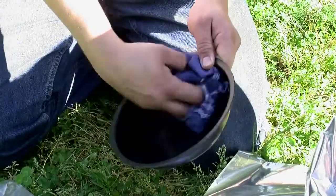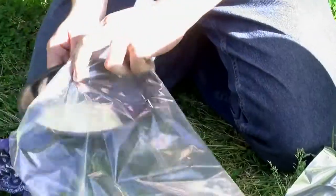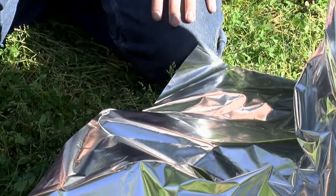Next, clean the included black pan and add soup, water, or anything that needs cooking. Cover the pan with a cooking bag and slip the pan inside the mylar sleeve. Keep in mind that other black cookware can be used in place of the included black pan — it's best to avoid white or shiny cookware.